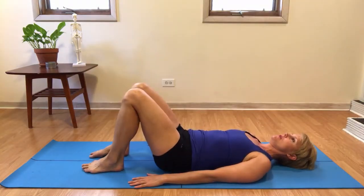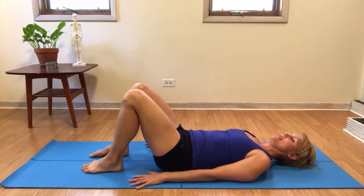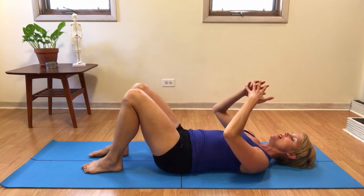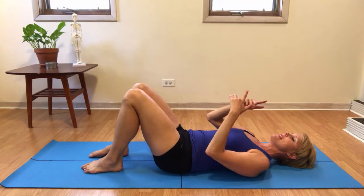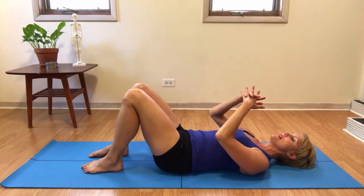For bent knee opening, you'll come onto your back and try to find yourself centered on the mat in a nice organized way. Interlace your fingers — if you know that you have a shoulder that sits a little higher, you'll place that pointer finger on top of the other. For example, my right shoulder is a little higher, so I have my right pointer finger on top of my left.